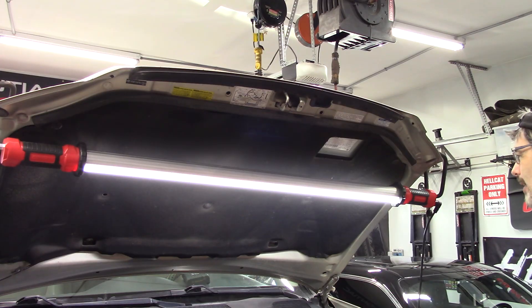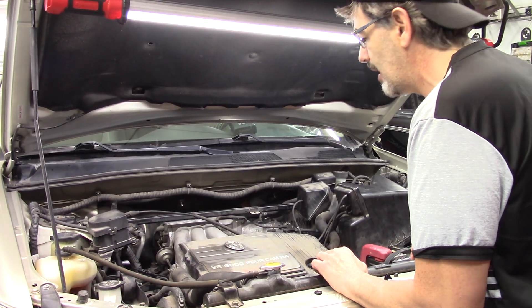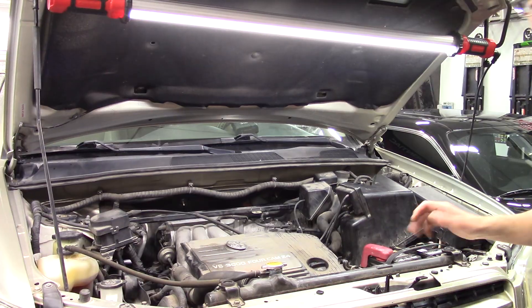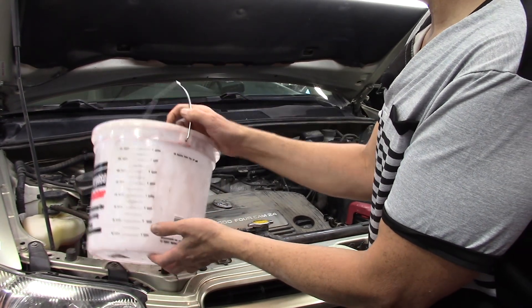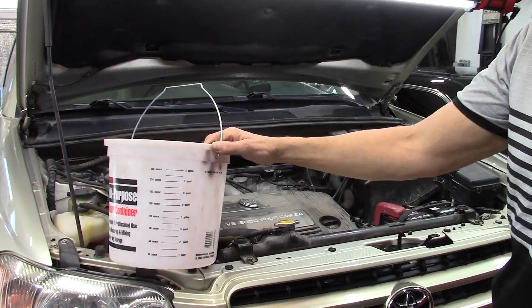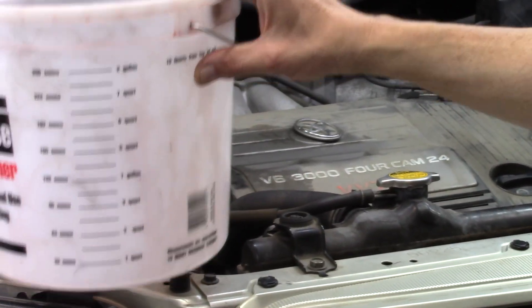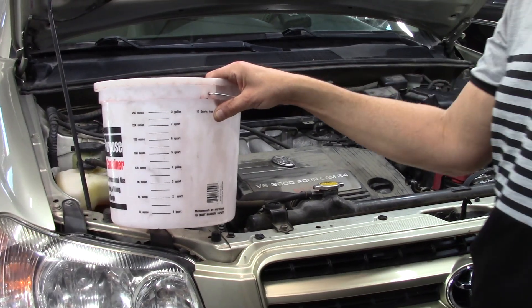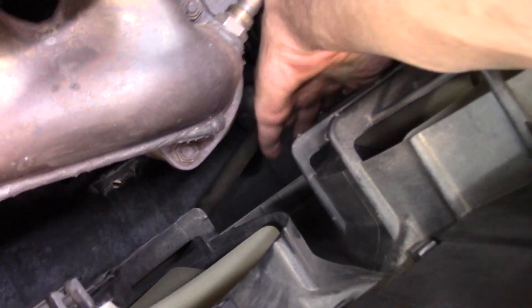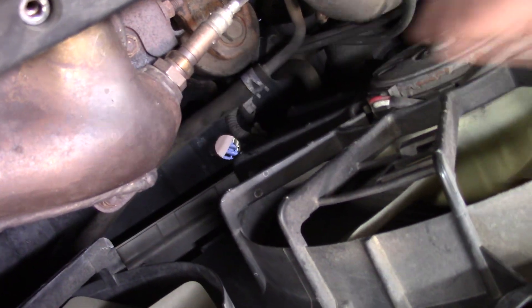Because we're removing the lower intake manifold and it has coolant running through it, we need to drain the coolant first. I like these leak-tight multi-purpose buckets because of the measurements on the side — useful with transmission fluid and other fluids so you know exactly how much came out and how much to add back in.